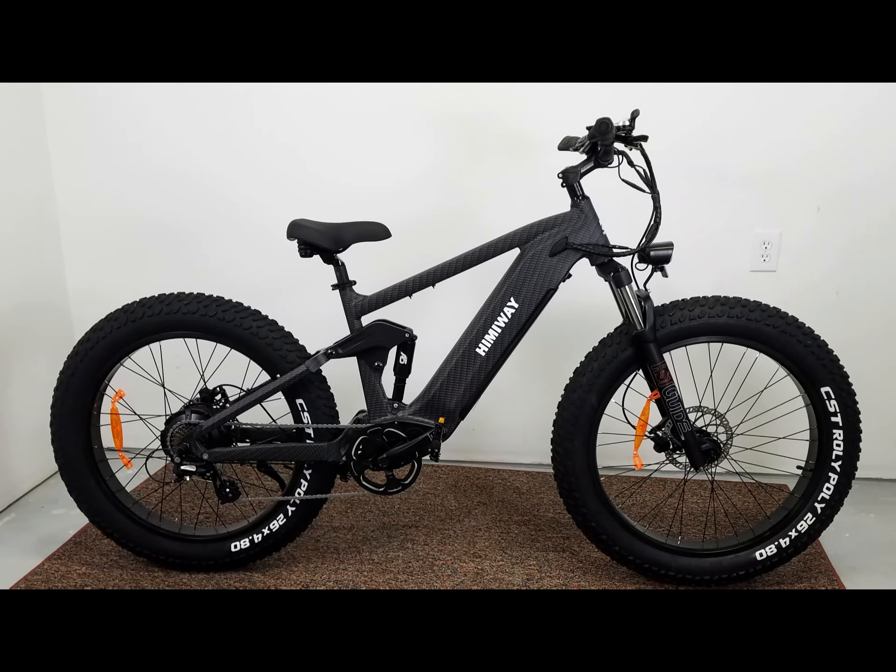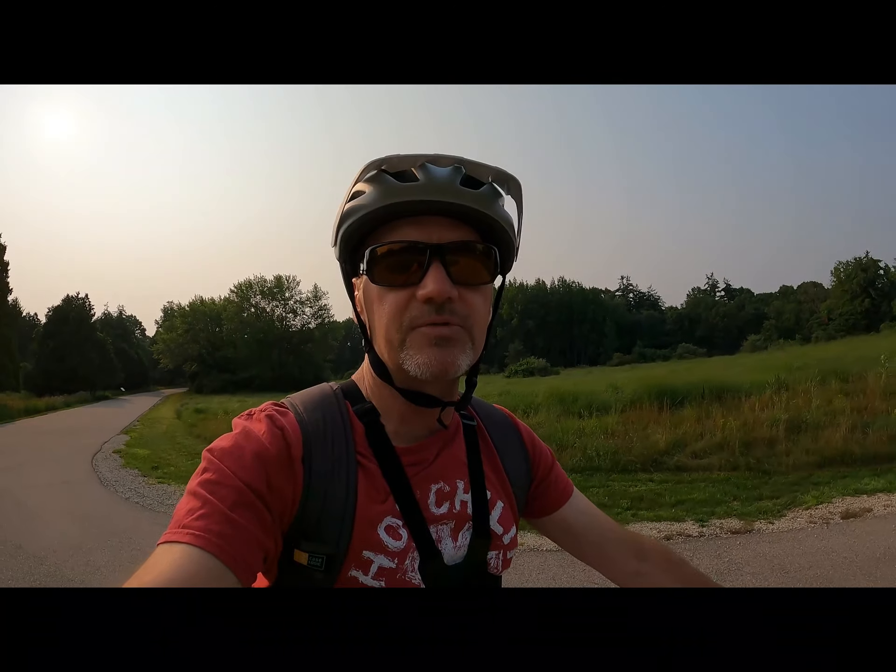Hey, David here with DIY Mountain Bike. Today we're doing a morning ride on the Himiway Cobra. I broke down and bought an electric bike — the Himiway Cobra, a full suspension 750-watt rear hub. Something I love and shopped for is the torque sensing drivetrain. We're going to put this bike through some paces — got a hill climb coming up, throttle only, about three-quarters of a mile.